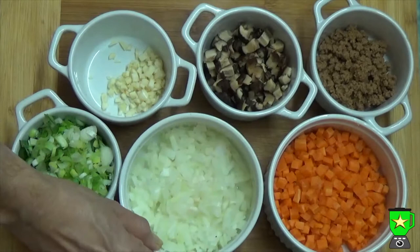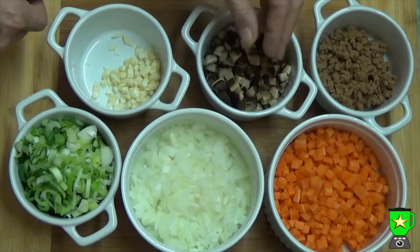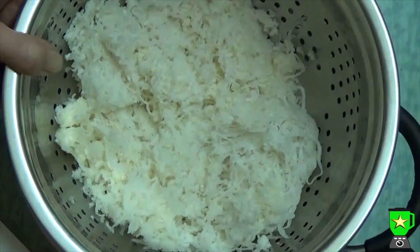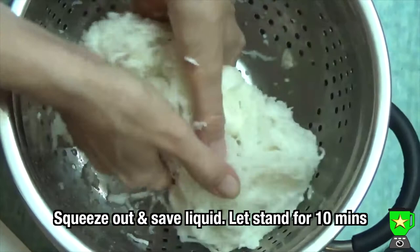Dice your carrots and chop the onion and the spring onion, mince the garlic, and finely dice the shiitake mushrooms and mince the seitan — I used a food processor for that. With the radish, you want to finely grate it, also using a food processor, then squeeze out the liquid through a strainer over a bowl because you want to save the liquid.